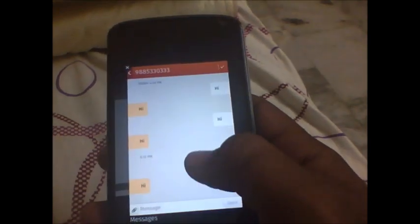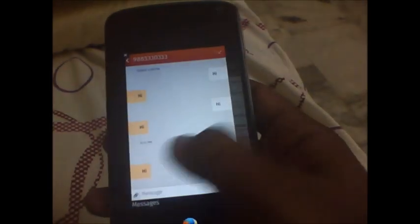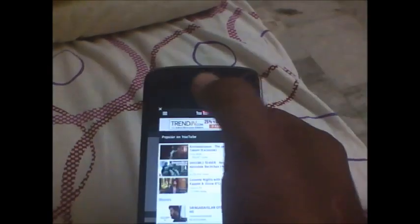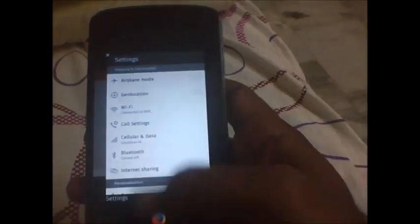So there's the multitasking — multitasking is working pretty fine. You can close the apps just by tapping the left side of the app. So there is the multitasking.